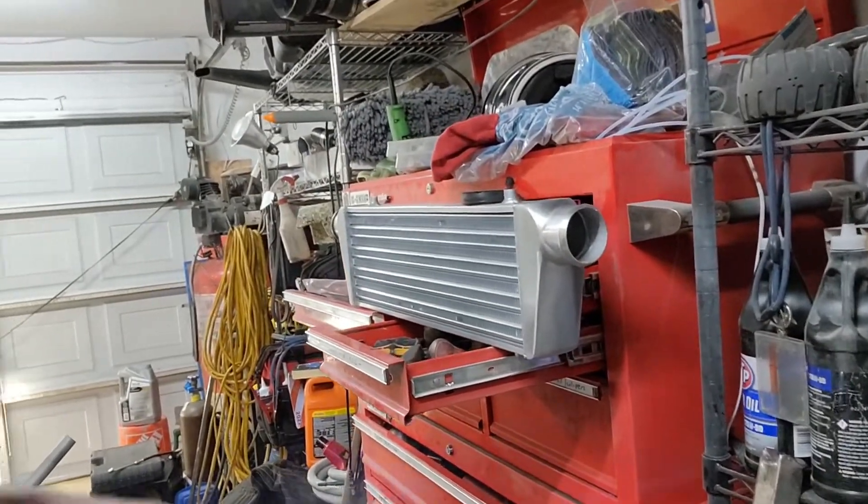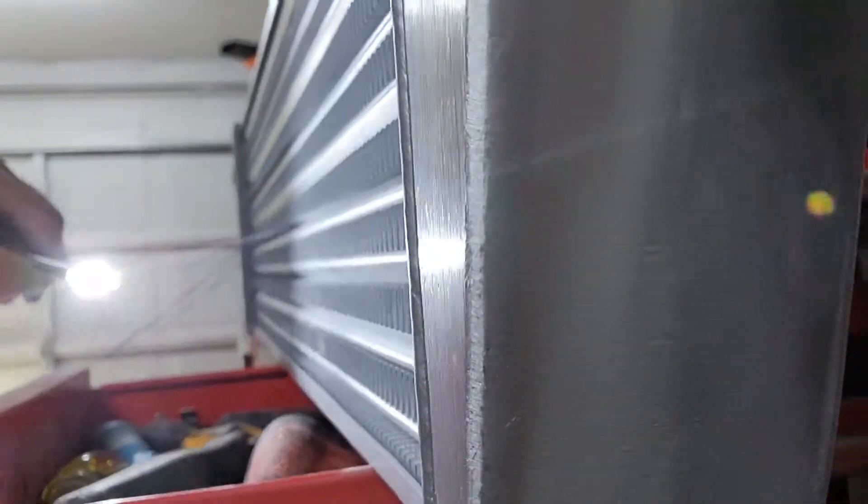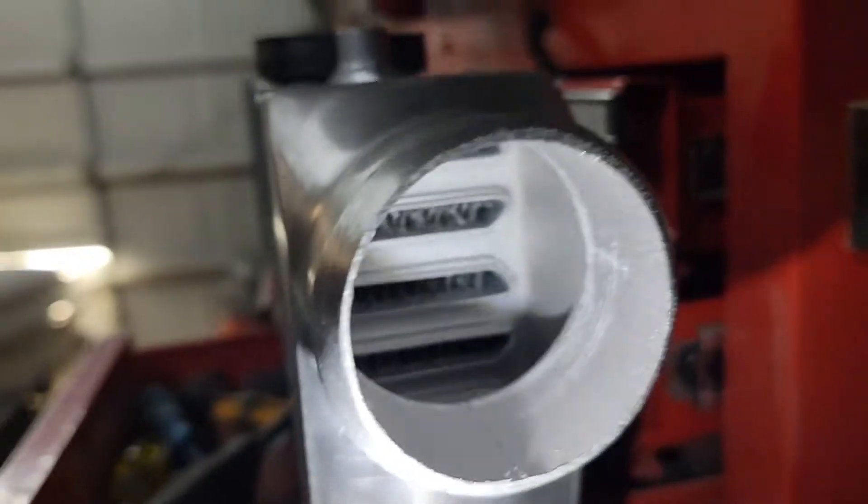It came with this interesting intercooler with an old V-groove design. Not too shabby for what it is — the fins are kind of thin, but then again it is what it is, it's eBay.